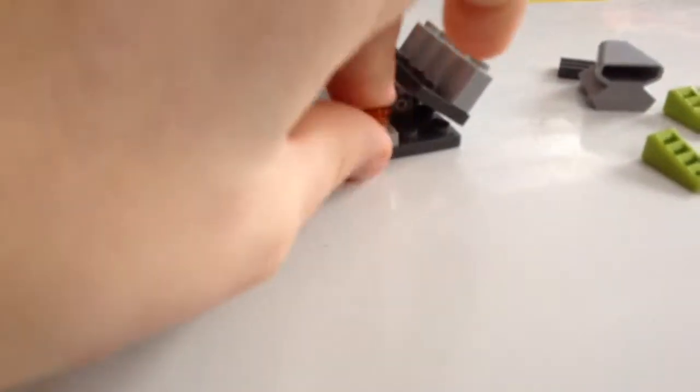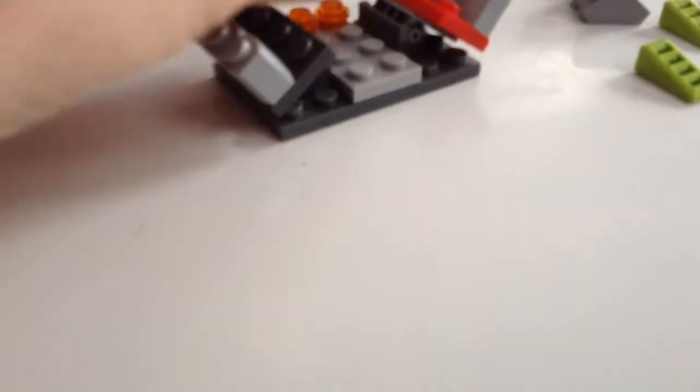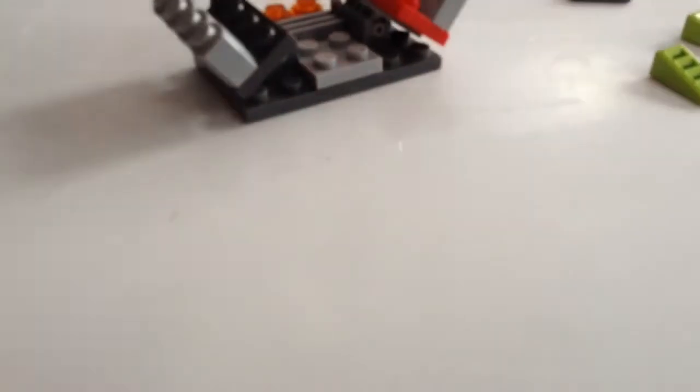Place both studs on here. Take a plate — the grill plate. There you go, and you can use just a studded plate. Put your engine piece right here.